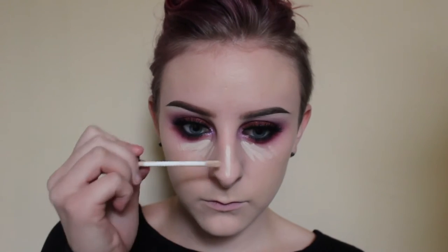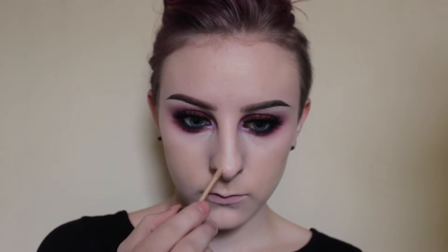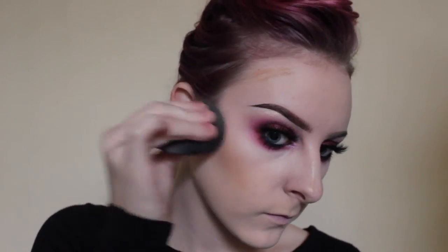Now applying NARS Radiant Creamy Concealer in the color Chantilly and blending that out with my Beauty Blender. Now taking this ELF concealer — and believe it or not, this is in the color Light — I'm going to do a cream contour. Applying that to the hollows of my cheeks, top of my forehead and down my nose, and blending that out with my Beauty Blender.